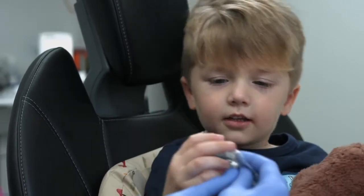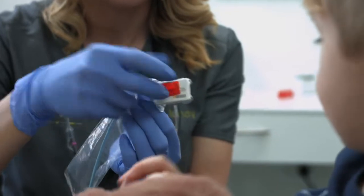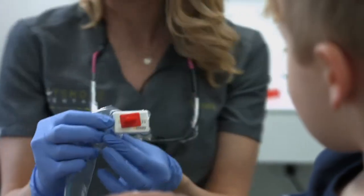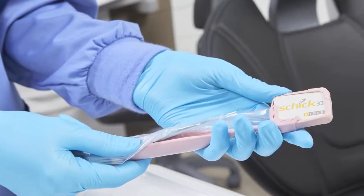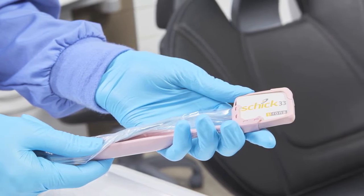Our size two sensor works great for occlusal shots on them as well. Our line of Aim Right adhesive positioning tabs allow for just the right placement no matter the child's size or anatomy. Our unique Comfort Wand sensor holder is designed to securely hold the sensor in place during radiographic exposure when there is little room in the patient's mouth.